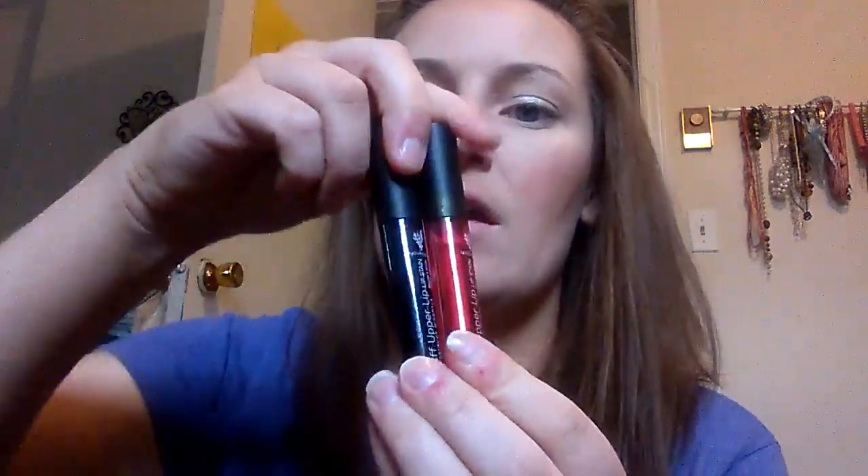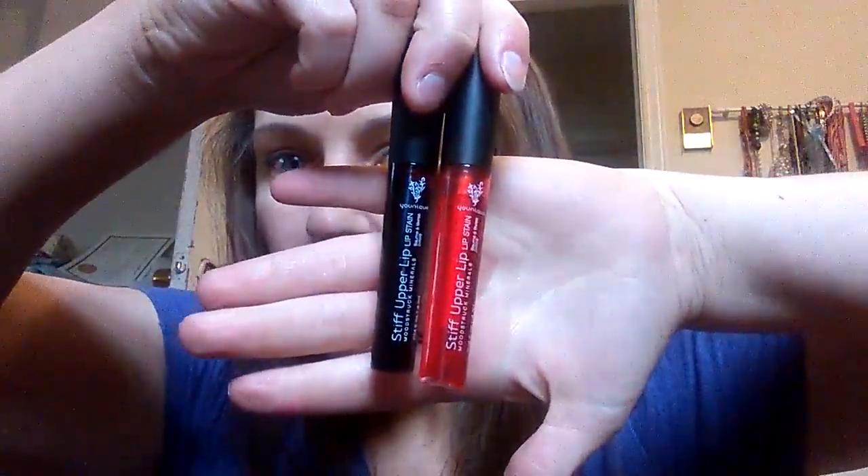Hey ladies, welcome back! Some of you have requested that I do some reviews on the lip stains that we have — the unique lip stains. I think the label says face out, right? These things are great. I love these things — I don't know why I didn't try them sooner, but I'm so super glad that I did. I have skittish and sultry.